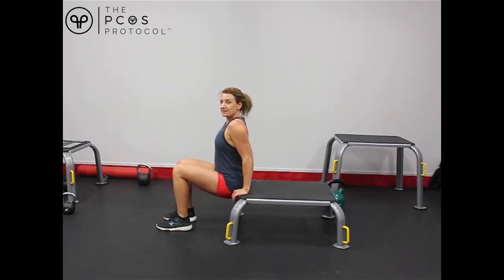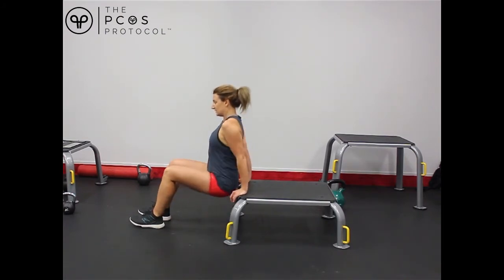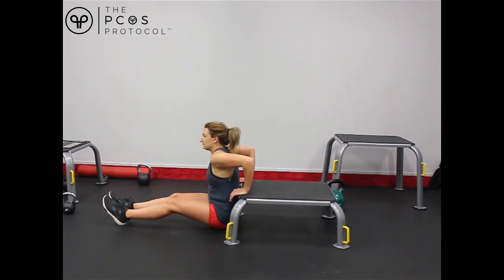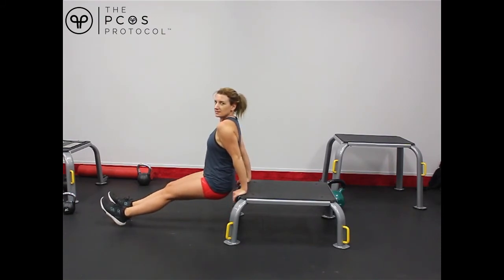It gets harder as you push your legs out, push your feet out. The hardest version is when you're stretched out, but you still want to keep your bum relatively close to the bench — like that.